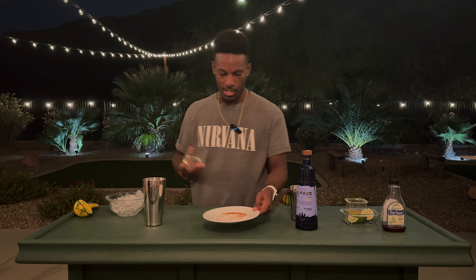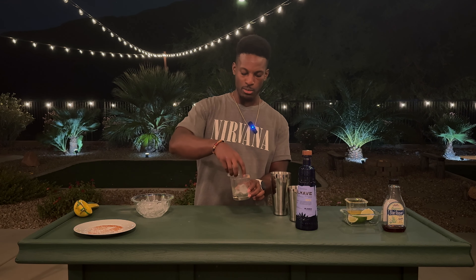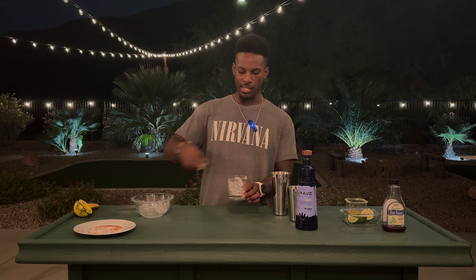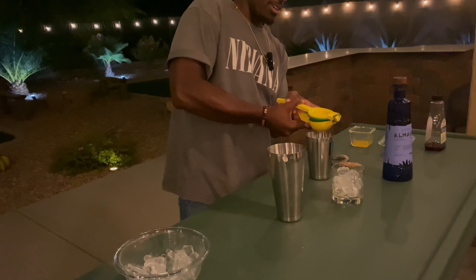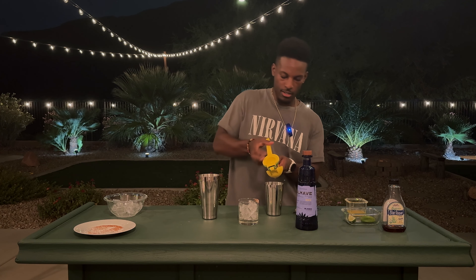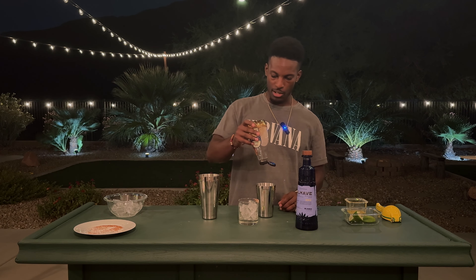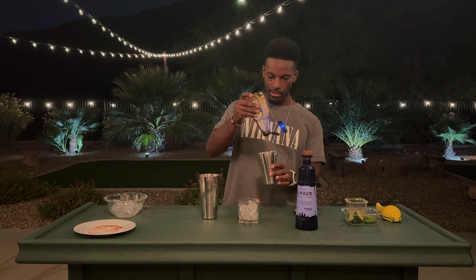Now I'm going to make a margarita - one of my favorite drinks. I'm going to rim the glass with a little salt and tajin. I'll throw some ice in - it should be interesting because typically ice melts faster with an alcoholic drink, so the ice should hold up a little longer here. This is my OG margarita recipe - shout out to Teresa, the Teresa Rita. I used to work with her on the island in the Bahamas and this was her margarita recipe. A couple of limes and some agave nectar.